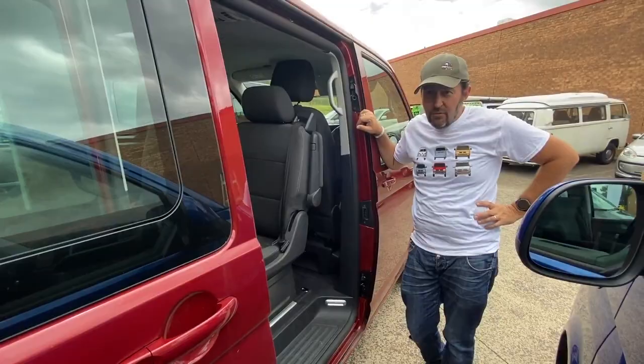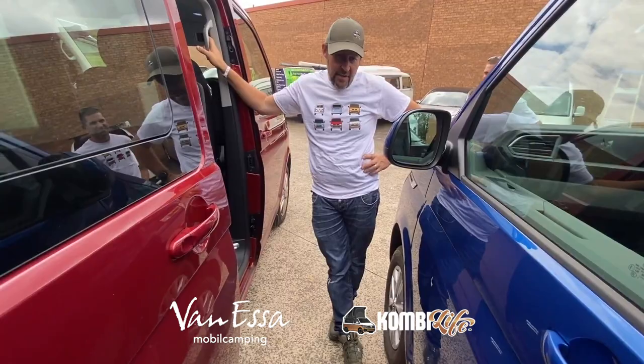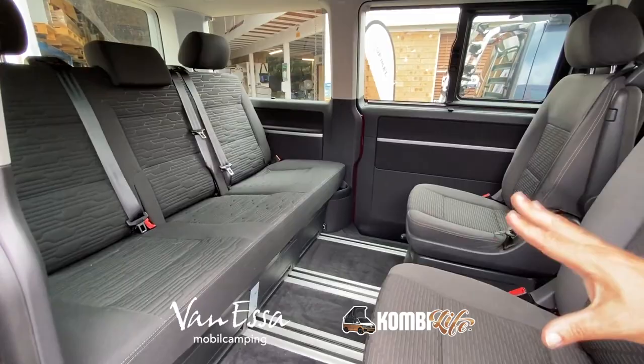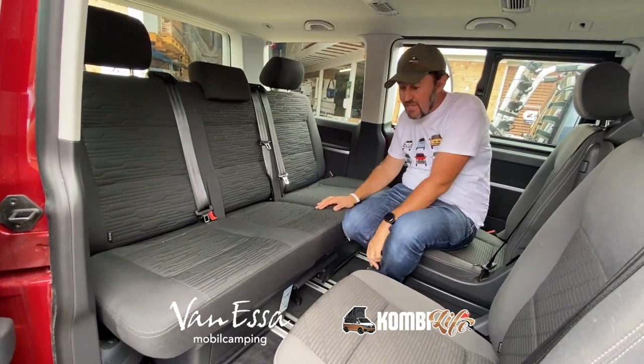This is a Multivan Comfortline Premium in Fortana Red — another new colour for the T6.1 range. The Caravelle was in the new Rivanna Blue. Through the windows we can see the triple seat in the back. The triple seat is unique to the Multivan and California, and it operates on a slide rail system. The main difference in the Multivan is the infinitely variable seating configuration.